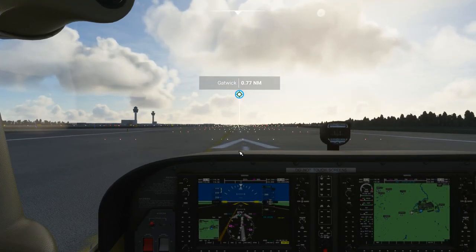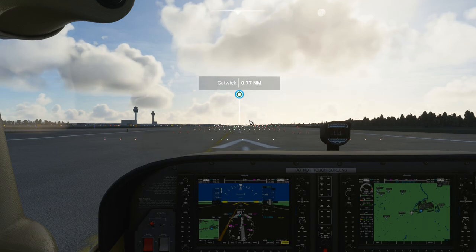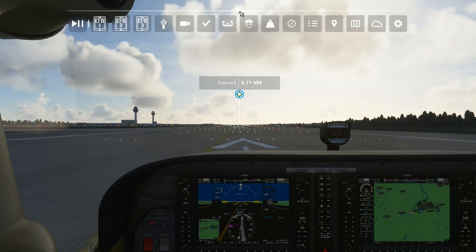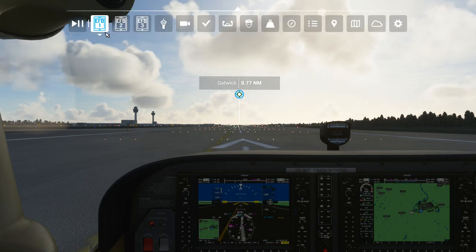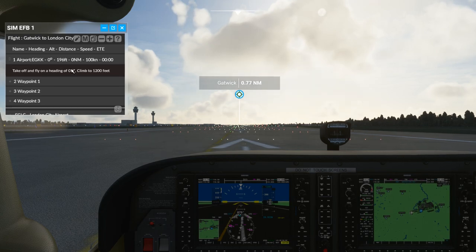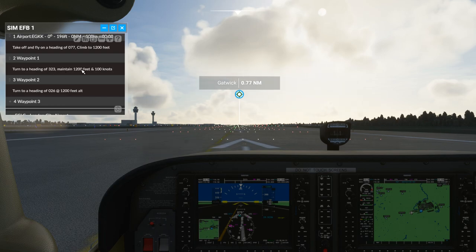Here I am in the simulator. I'm running full screen and still have Sim EFB running in the background, but you don't need it on top of the simulator screen for it to work. I'm at Gatwick Airport - I went to the world map and set the departure as Gatwick, runway 08R. If I go to the top, you can see three new icons: EFB1, EFB2, and EFB3. I'll click on EFB1, and this gives me all my flight notes. This is why you need to put the plus after each point - you can click on each category and it brings up whatever you wrote.